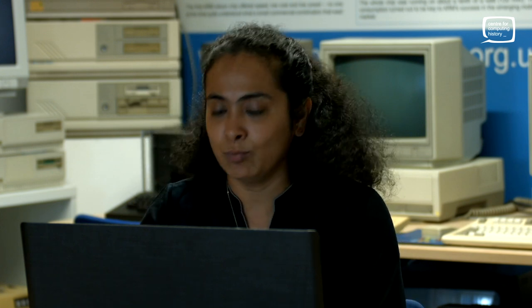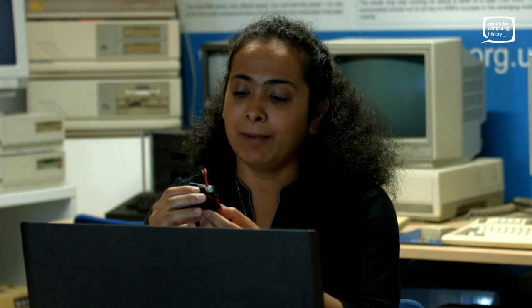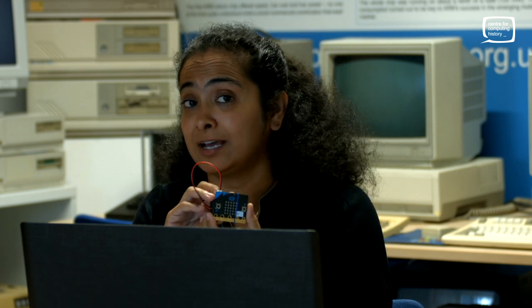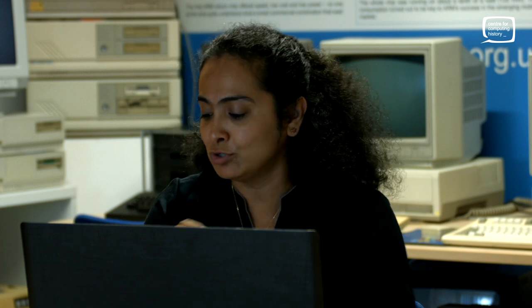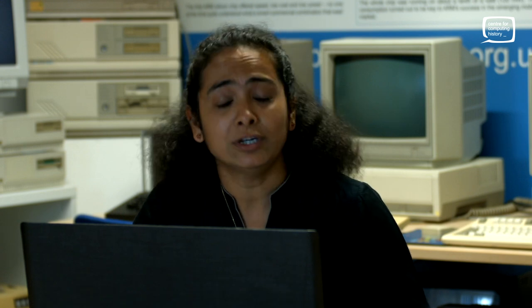What is a micro:bit? This is what it looks like. A micro:bit is a pocket-size codable computer that was launched in the UK about five years ago. The whole idea behind it was to teach young people how to connect and control physical objects using code in a simple, fun way.